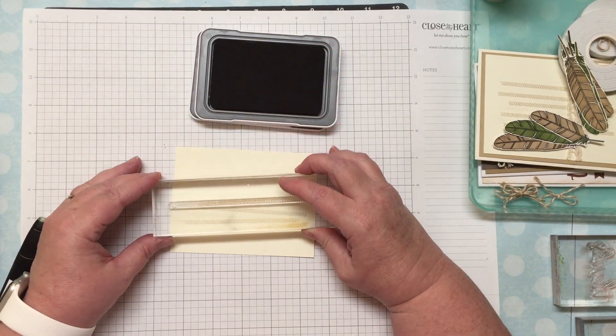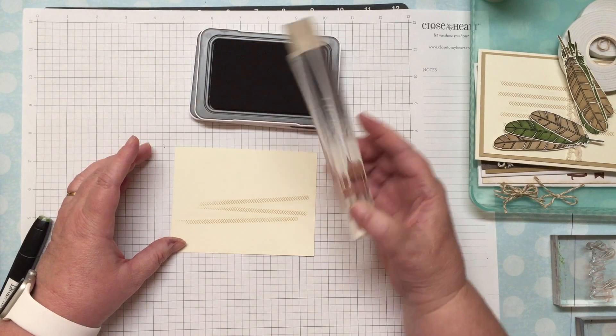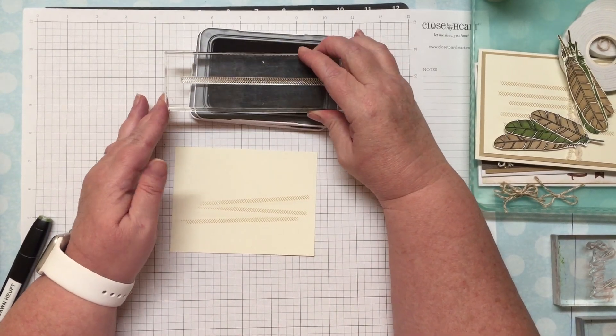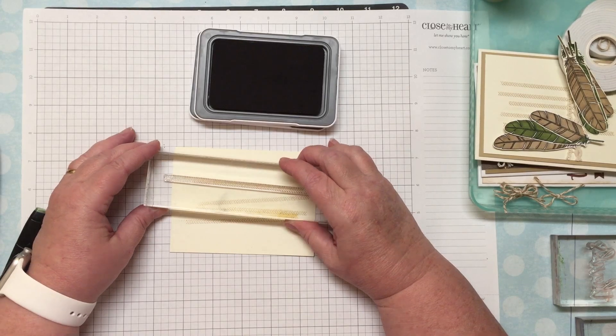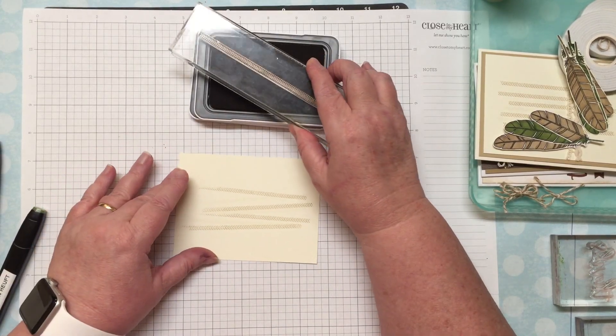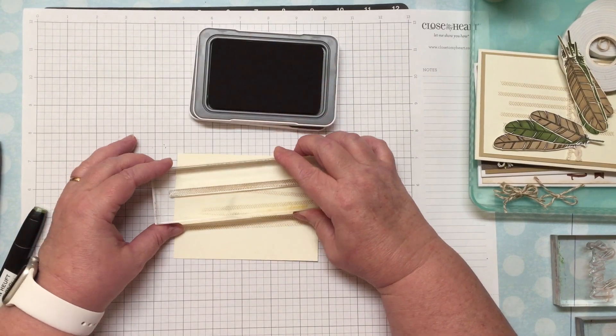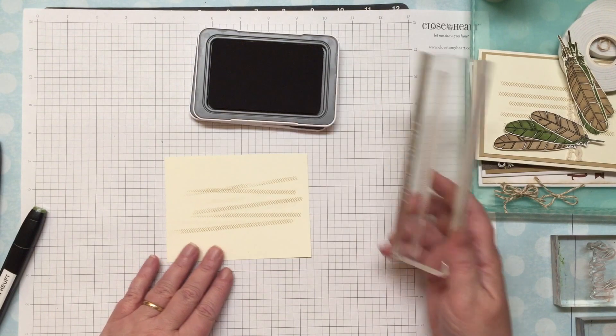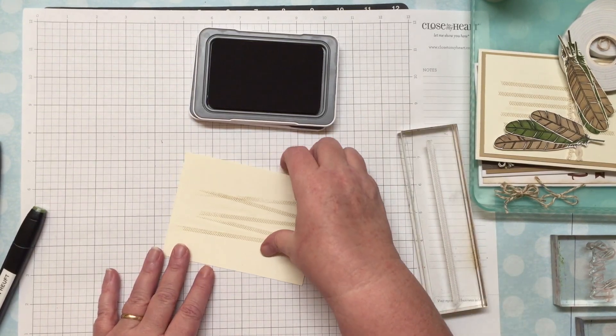I could make the inked part shorter by going across the stamp pad, but I'm going to do it lengthwise for this card. I'm not being real careful — I just want kind of a mishmash background.